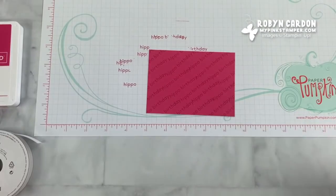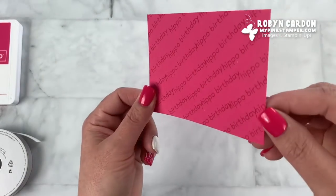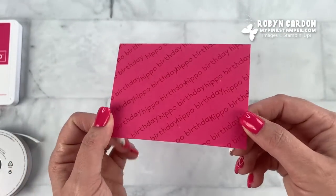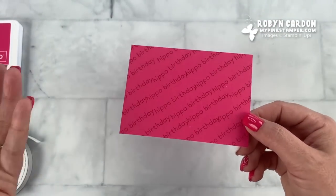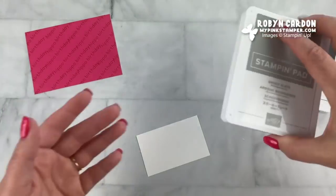We're still going to be using the pink in just a few minutes, but here is the background stamp I made. Isn't it cute? You can make your own — it doesn't have to be perfect — and it still looks really nice. Now it's time to stamp the hippo.